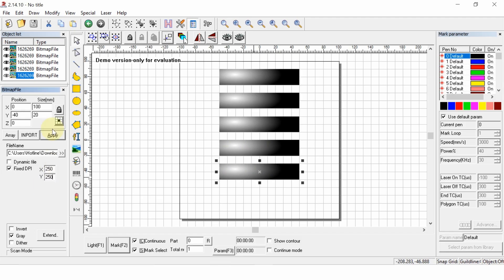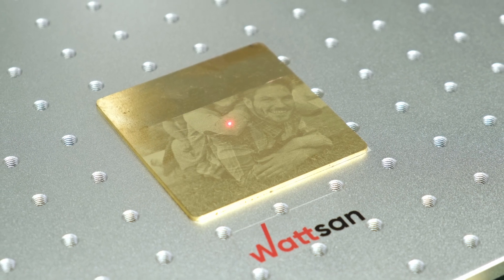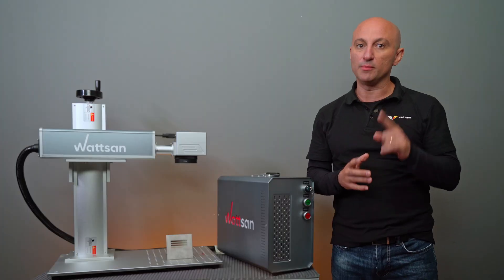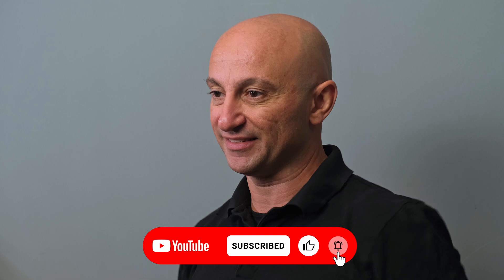What is DPI? How do you find the perfect one for your power, and how does the material affect the final result? Hello everyone, in this video we will answer each of these questions, and by the end you will be able to improve the quality of your engraving in a cool way. My name is David, this is Virmar — don't forget to subscribe to the channel.